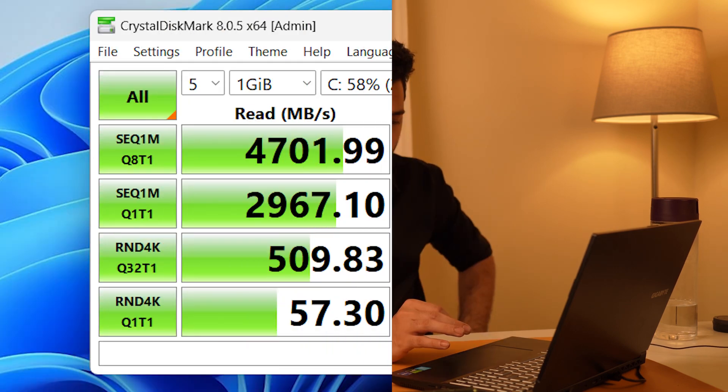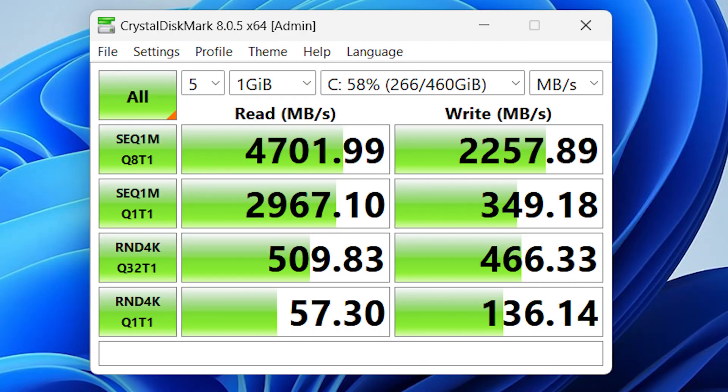The G5 also uses Gigabyte's own SSDs. In CrystalDiskMark, sequential read speeds are over 4500 MB/s, while sequential write speeds are more along the lines of a Gen 3 SSD at slightly over 2000 MB/s. While this is not the fastest Gen 4 SSD available, it is plenty fast for the majority of applications, games, and file transfers.